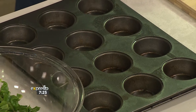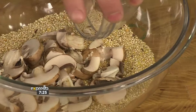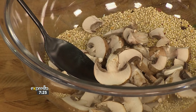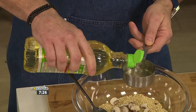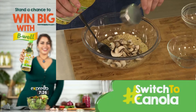I've mixed all the dry ingredients together and I'm going to put the mushrooms in there as well — they're quite chunky. Now we've got our B-well canola oil, going in for about half a cup. That's going to help it cook from the inside out. We do need some wet ingredients as well.